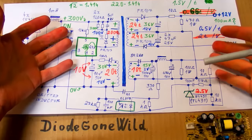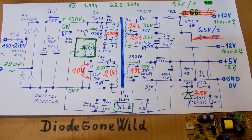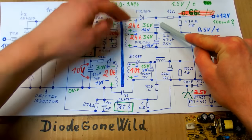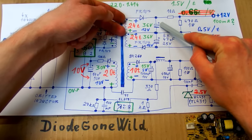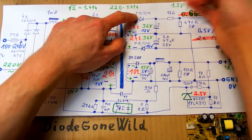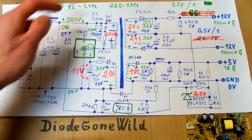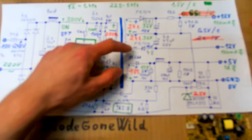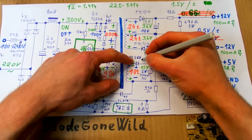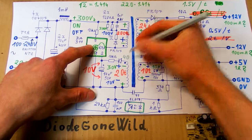Now let's take a look at the voltage on the semiconductors, because you have to choose components with a proper rating. Looking at the 12 volt output diode: there is 12 volts on the capacitor at all times, but when the winding is in the other polarity the winding voltage — 36 volts — adds to it. So the total voltage on this diode is 48 volts. The other 12 volt diode also sees 48 volts. The 5 volt diode sees 5 plus 15, which is 20 volts. The auxiliary winding diode sees 30 plus 10, which is 40 volts.